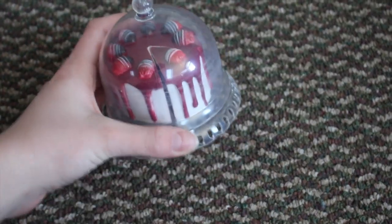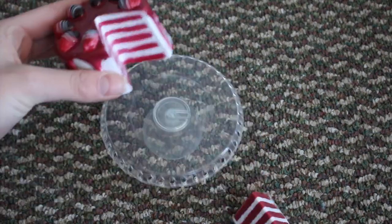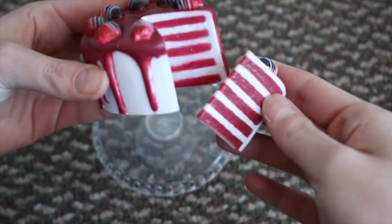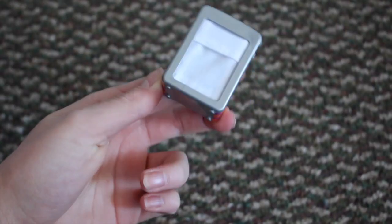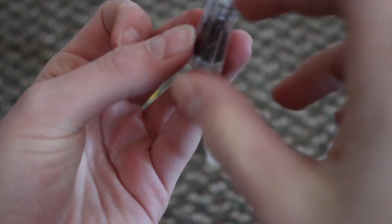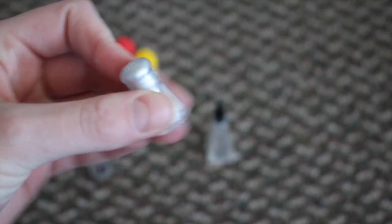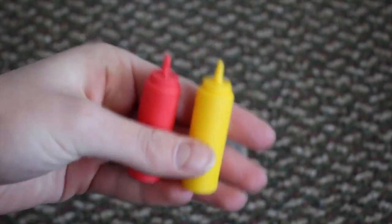There is a cake stand — it's a clear one with a lid, and inside there's a really pretty red cake and you can actually take a piece out of it. There is a napkin holder with a piece of white cloth to look like a napkin. There is a sugar shaker, pepper with brown glitter inside to look like pepper, salt with glitter as well, a vinegar bottle, and some mustard and ketchup.